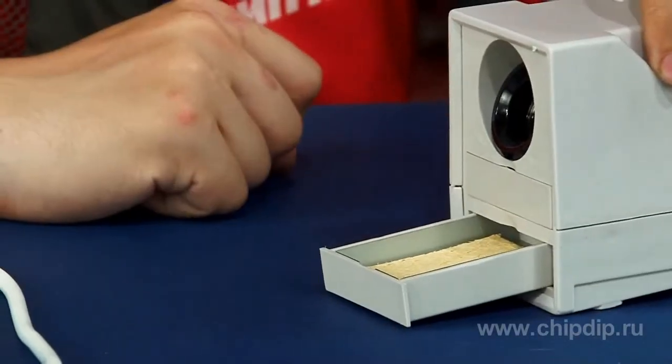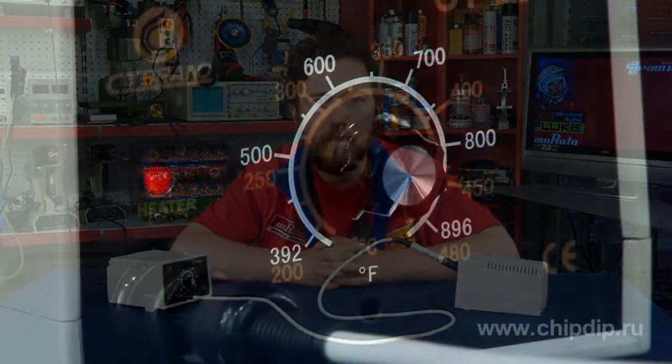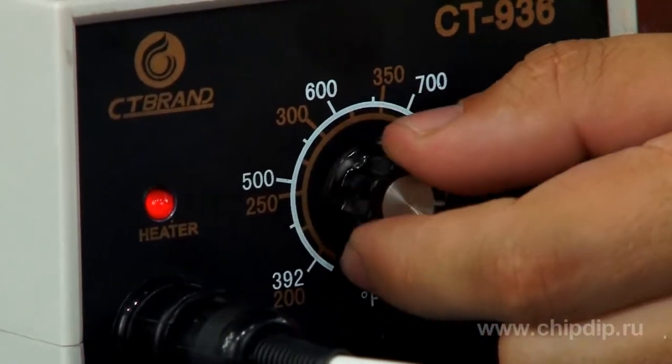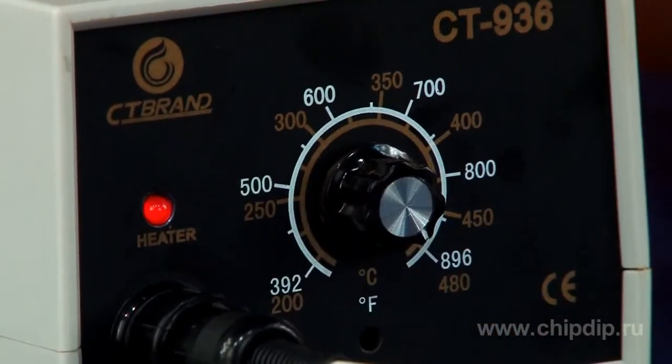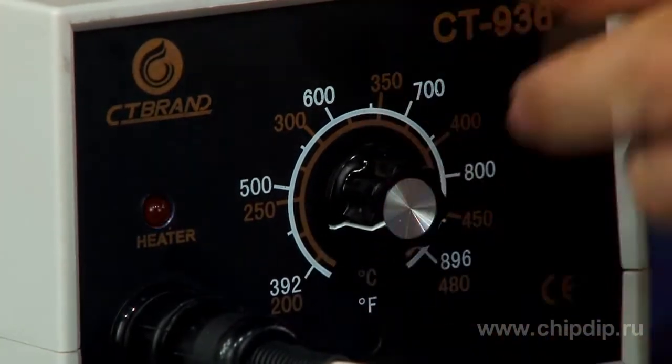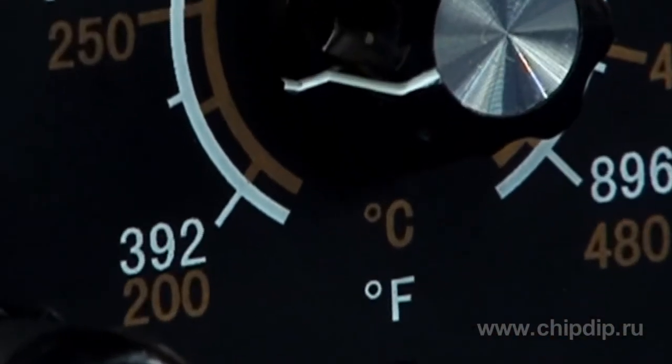Use the control unit to adjust the soldering iron heat and temperature from 200 to 480 degrees centigrade. There is a handle on the front panel of the station. Turn it to select the desired heat and temperature. The device supports temperature measurements in degrees centigrade and degrees Fahrenheit.